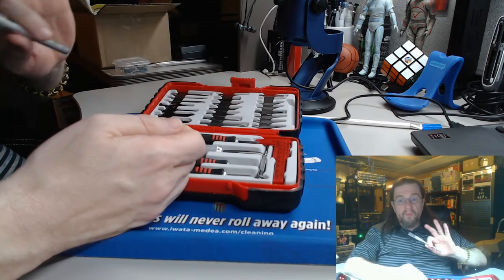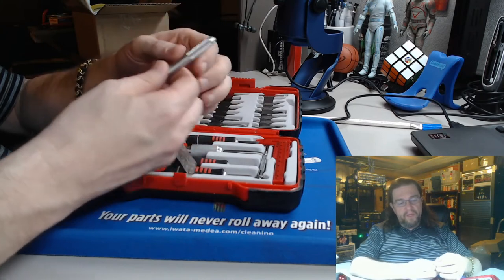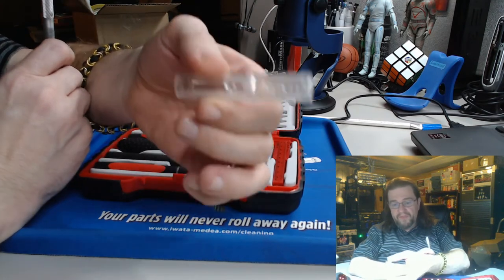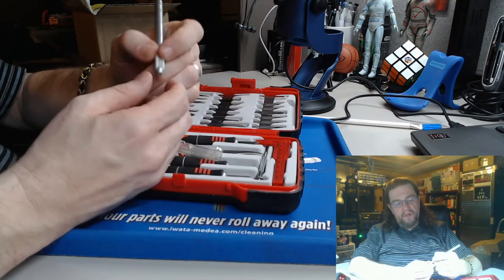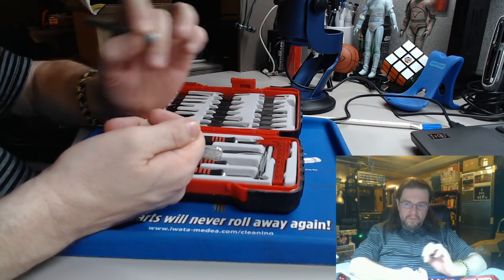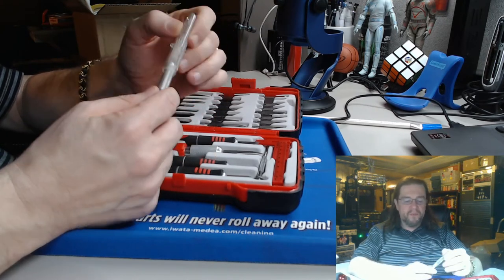This is what I started out with before I knew Harbor Freight existed. Normally this would have a blade in it, but I took it out — it's an actual X-Acto knife. With this one it hurts my finger after a while, especially if I have to really push down to get at something. I don't like that — it just does not feel comfortable in my hands.